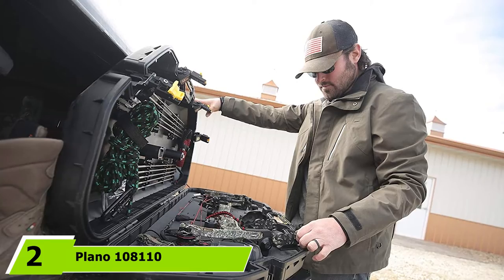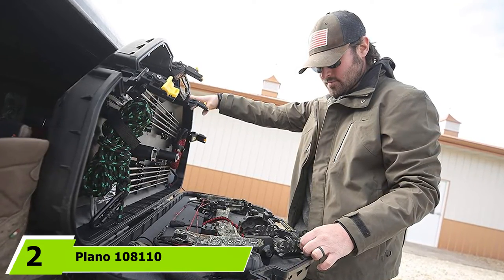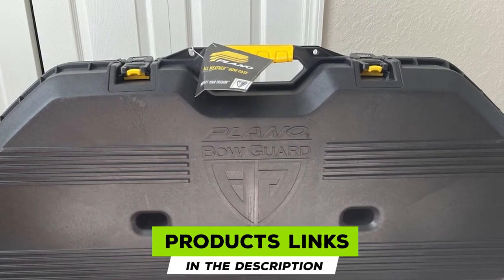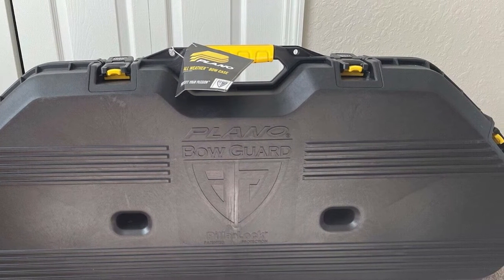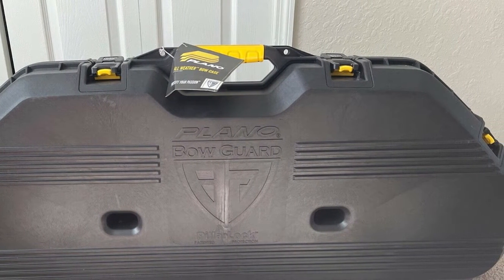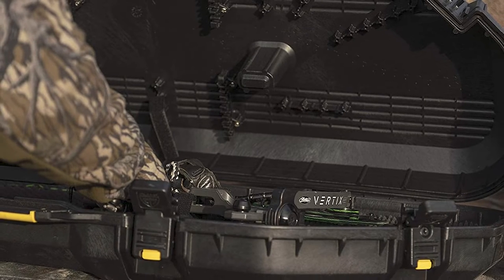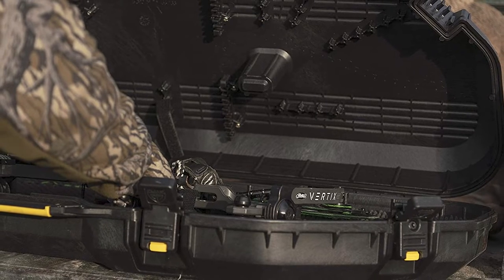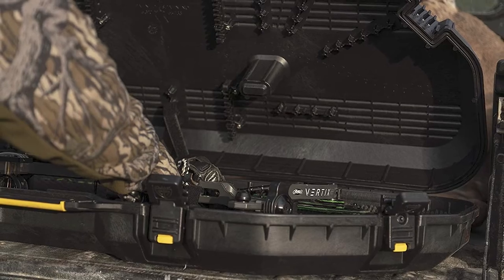Moving on to number two, we have the Plano 1081110 Bow Guard AW Black Bow Case. It's been more than seven decades that Plano has been ruling the industry with distinction. This 1081110 bow case offers the ultimate protection standard for your bows and gear, such as a rangefinder. Like their other lines, it features rugged construction, and the patented Pillar Lock system is unbeatable in any extreme weather.